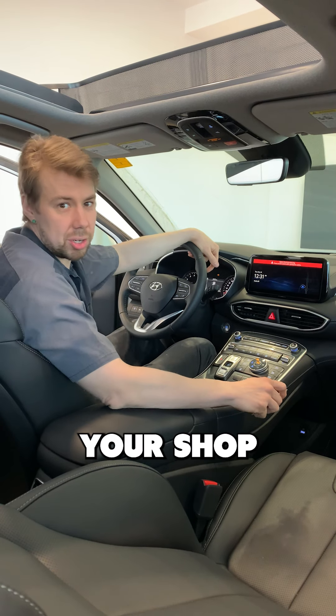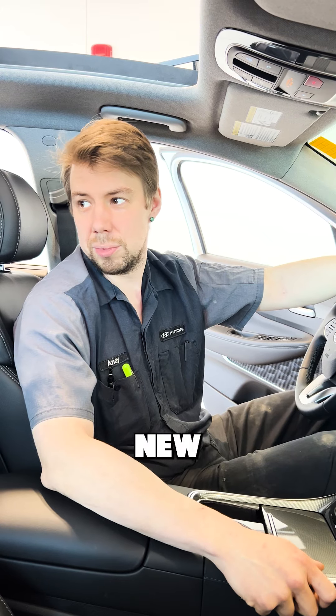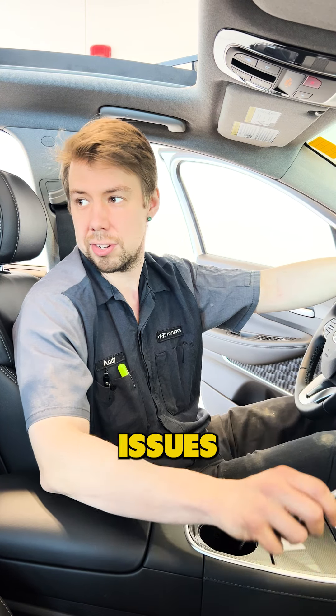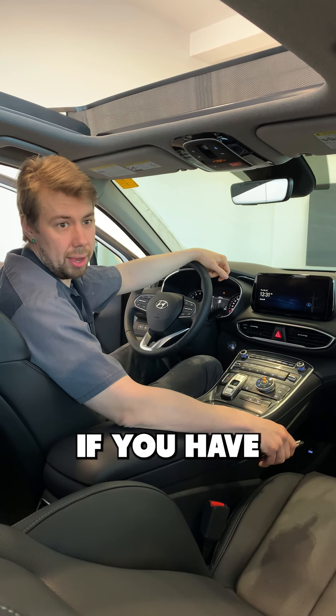Hey everyone, this is Andy Cayley, your shop foreman at Fortress High May. We're going to do some new tech tips today. This one involves radio issues or navigation issues and how to reset that at home if you have to.